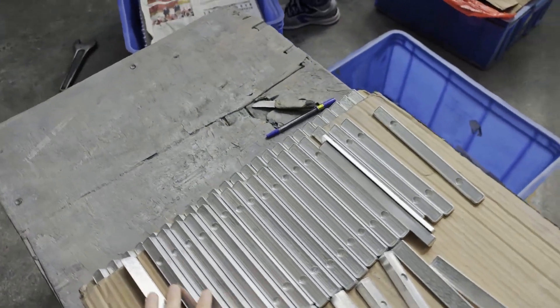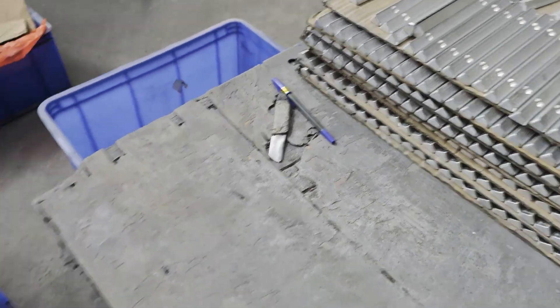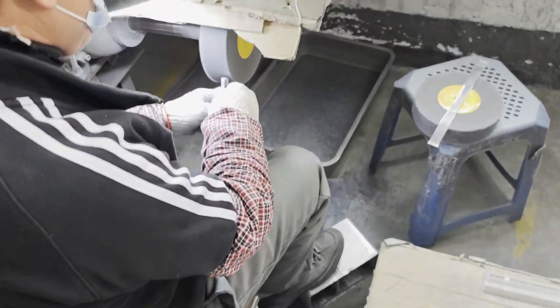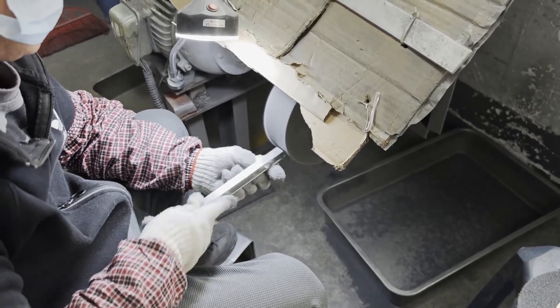Here it goes through a polishing process. As you can see, there are roughly a couple hundred units right here, and more in the bin right here. Here's one of our workers doing hand polishing.